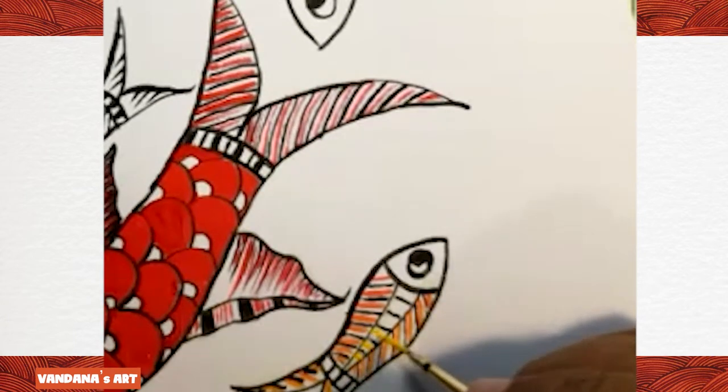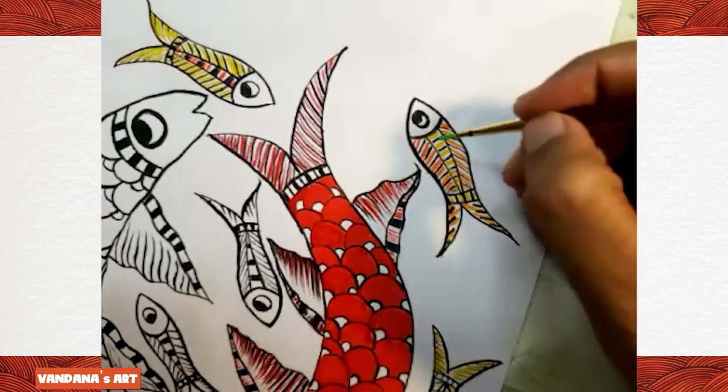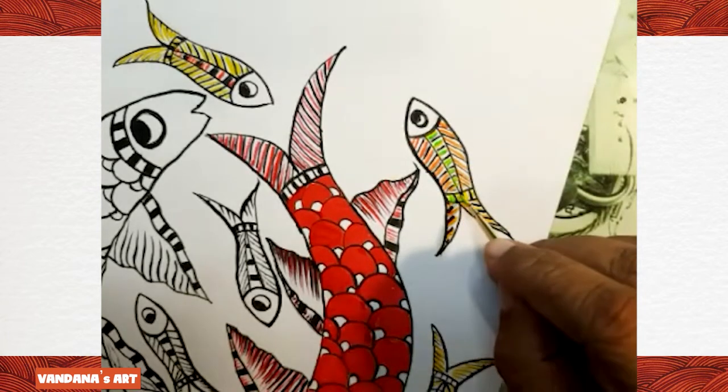Fish live in water, so any shade of blue will look nice. I think orange and yellow are not visible enough, so I'm feeling green color works better.